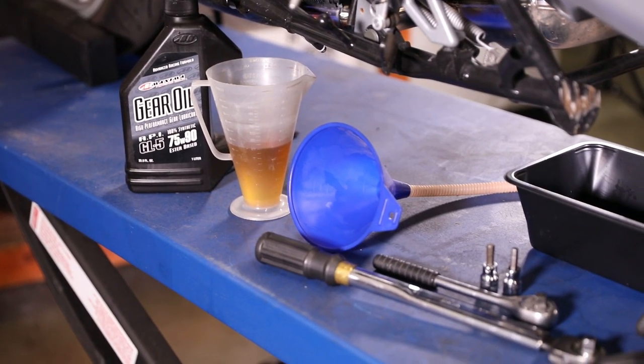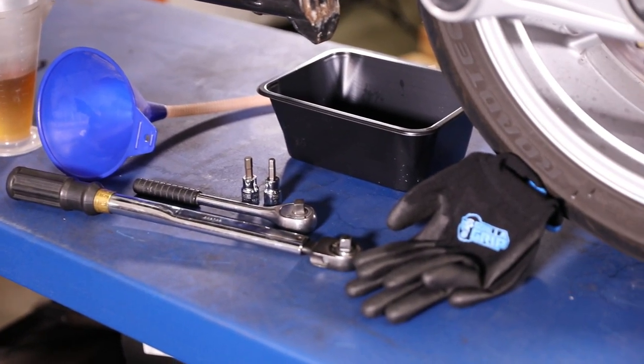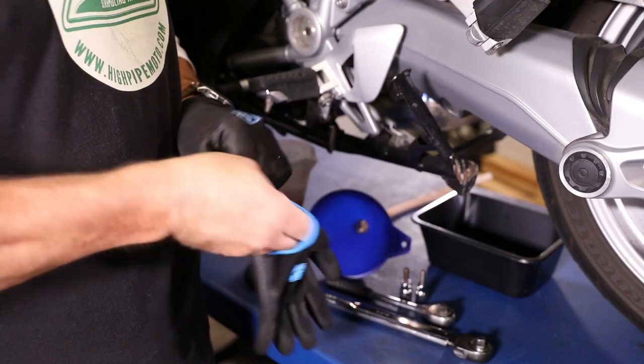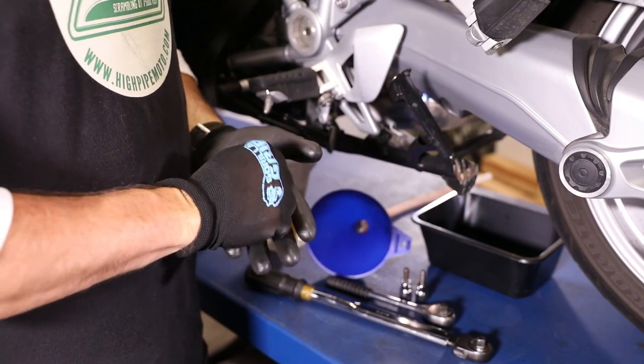The list of required tools is short. You'll need an Allen bit, a container to catch the old oil, a funnel or squeeze bottle with hose to get the new oil in, a torque wrench, and oil-resistant gloves. Used gear oil is pretty stinky stuff and you don't want the smell to hang around on your hands even after you wash them. You'll also need hypoid gear oil, a new cross washer for the filler bolt, and a new o-ring for the drain bolt if you can remember to pick one up. I didn't, so I'm going to give you a warning about that a little later.